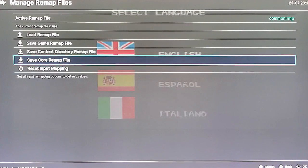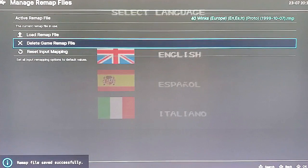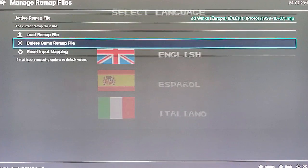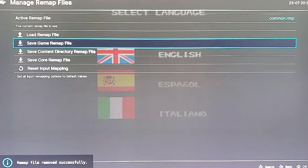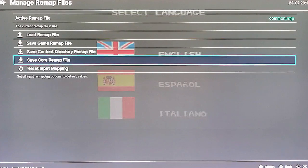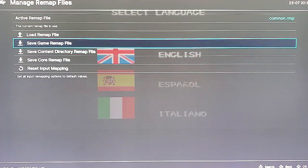If you map it wrong, you can always go and delete your Game Remap File. As you see here, I just created the Game Remap — it says 40 Winx. I can delete Game Remap and it goes back to Common. So if you save it as Core, which is for the entire system, or save it as Game for the individual game, you can always delete and start over again.